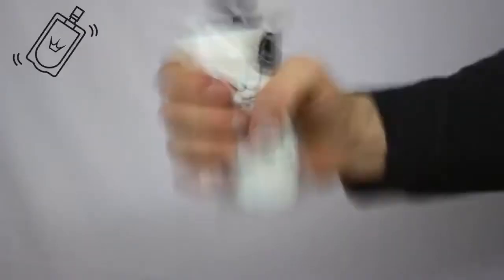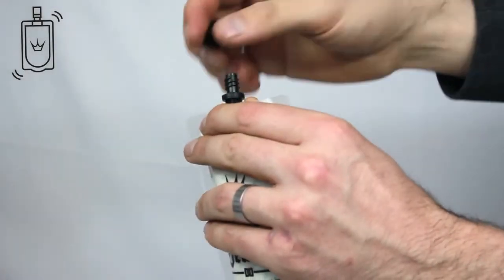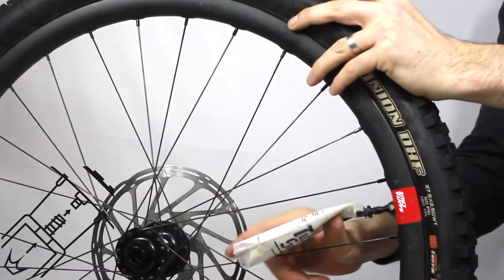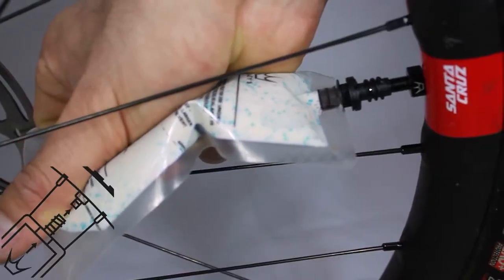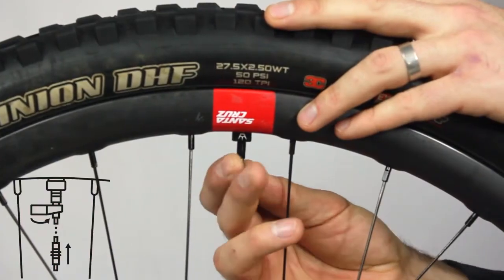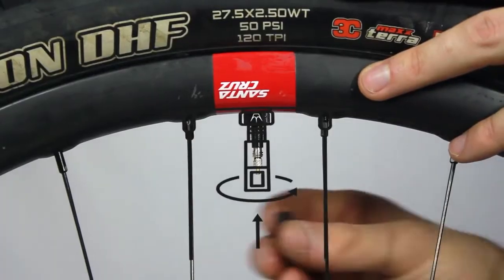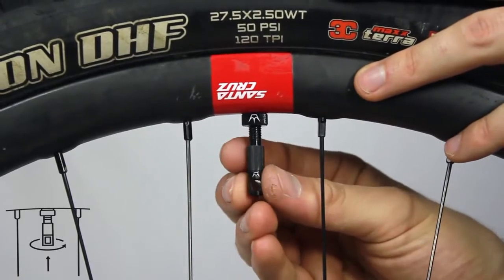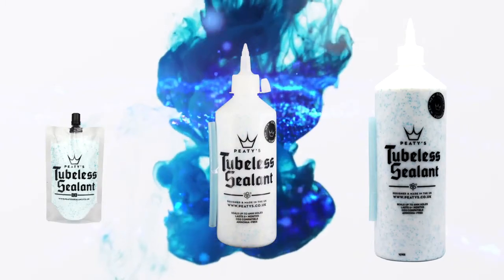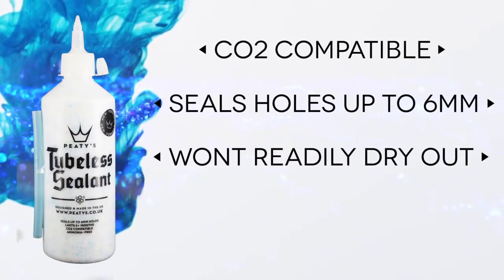We created PT's tubeless sealant to be the best performing tyre sealant available. It's constructed from an ammonia free, non-hazardous latex based tubeless tyre compound. It lasts up to six months in a tyre, isn't affected by temperature change, won't boil up in the tyre, and is easily washed out with water. The lightweight formula seals quickly and effectively while our biodegradable glitter platelets take care of any holes and tears. It's at home in road and MTB tyres and is available in multiple sizes: a handy 120ml pouch, a 500ml bottle, a larger one litre bottle and a five litre tub with a pump for workshop use.